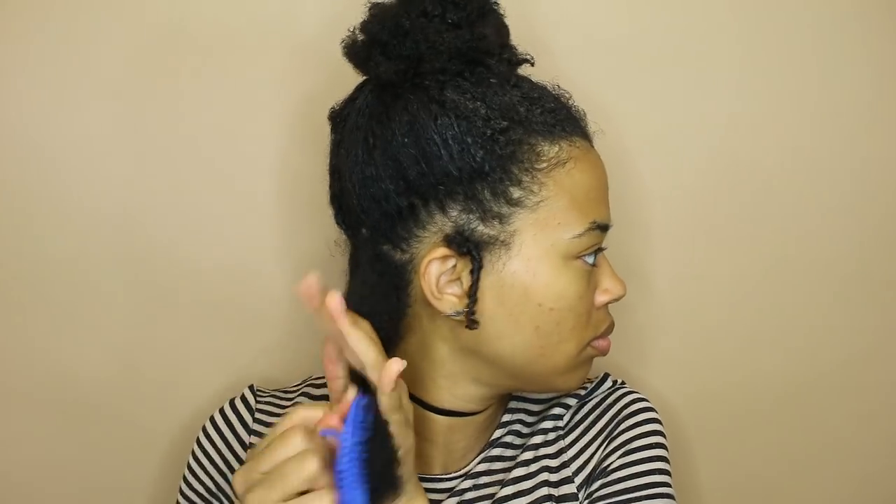I'm separating out the bottom one-fourth of my hair and then tying the top part out of the way. Then I'm just gonna detangle this section thoroughly from ends to roots, and this is very important because it's gonna make sure that you get your bun nice and smooth and sleek. I separated it into two halves to make sure I got all the way in there.